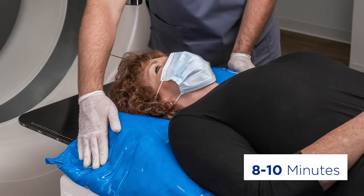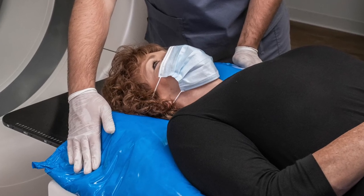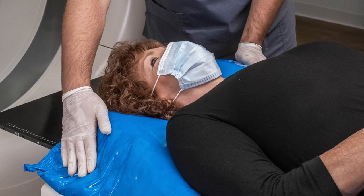The foam takes about 8 or 10 minutes to cure, so make sure your patient remains motionless. Once the foam has fully hardened, your SecureFoam Pouch Pro is ready to use.